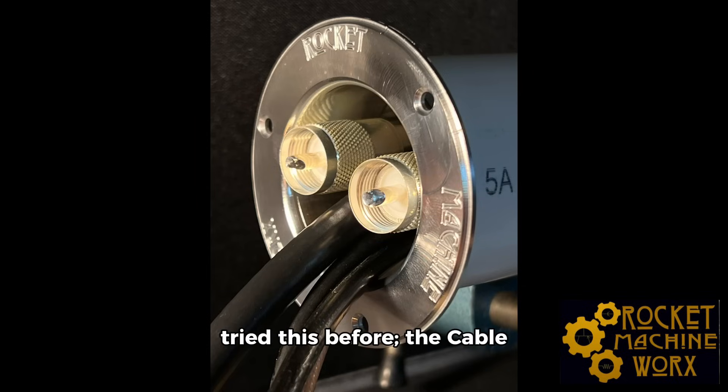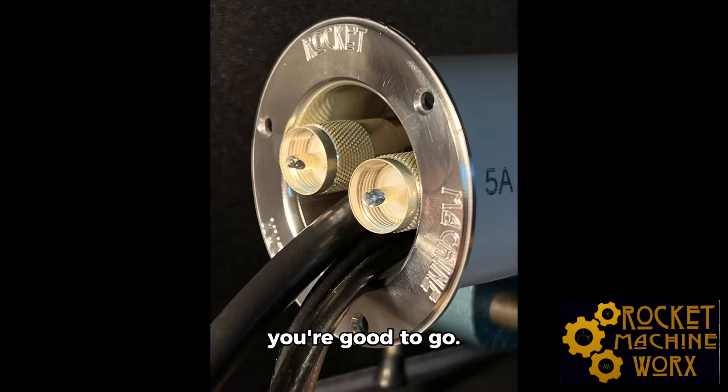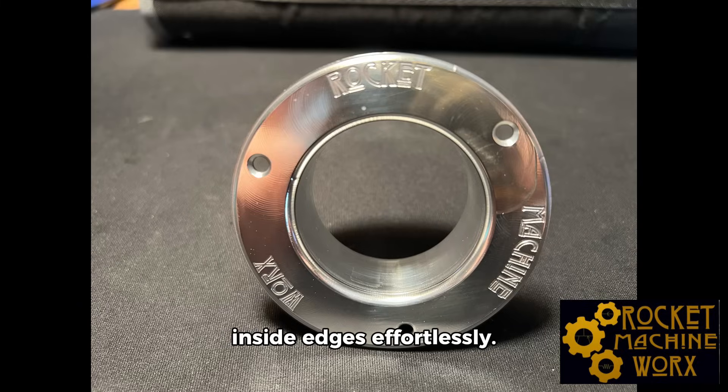Don't worry if you've never tried this before, the cable ring is super easy to use. You just need a standard 2-inch PVC pipe and one or two cable rings, and you're good to go. Watch as your cables glide right through the rounded and side edges effortlessly.